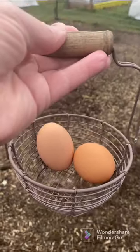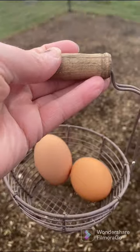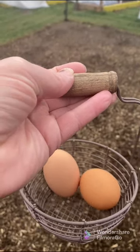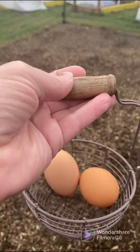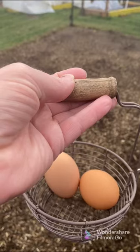No green eggs — bummer, but that's okay. Three eggs is good for 11 in the morning; I might still get more. They're beautiful! Looks like the one on the left is Marilyn and the one on the right is Vivian, and the one I got this morning is probably Gracie. So yeah, three eggs so far at 11 a.m. — gotta love it, might get one or two more.